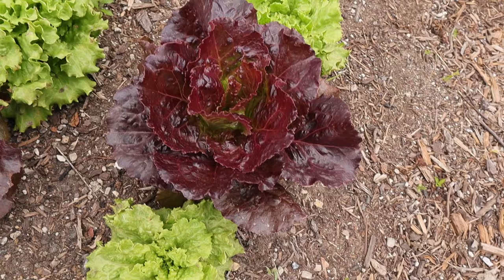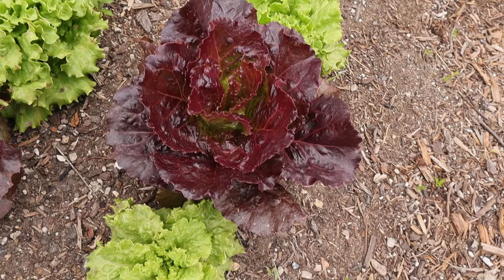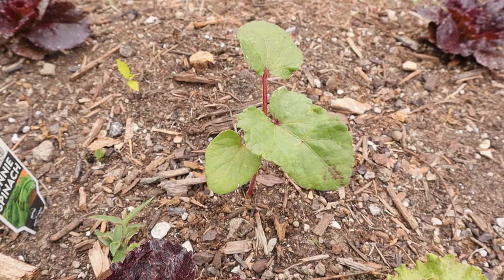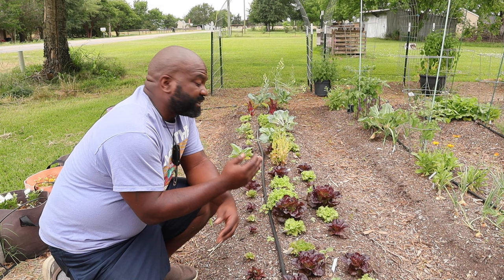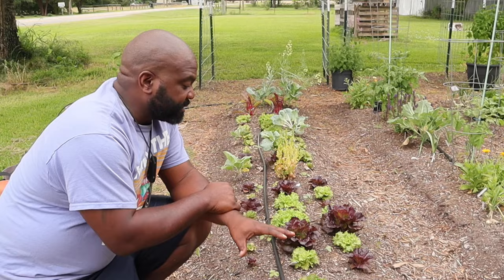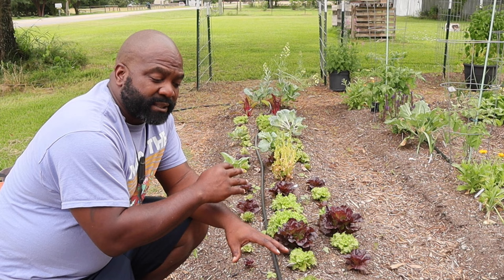We're going to start off on our first row, which is basically our lettuce row that we started during early spring. We interplanted a lot of our okra plants and direct-sowed those, but as you can see a lot of the okras did not germinate. That's one of the main reasons I like to start seeds indoors — once we transplant them out into the garden, we know we'll have a successful plant.